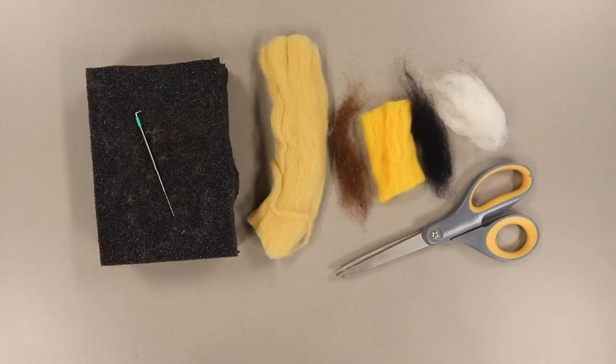For all needle felting projects you will need a foam board on which to work, a special needle, and wool roving. For this particular project we need wool roving in tan, brown, yellow, black, and white. You'll also want a pair of scissors.